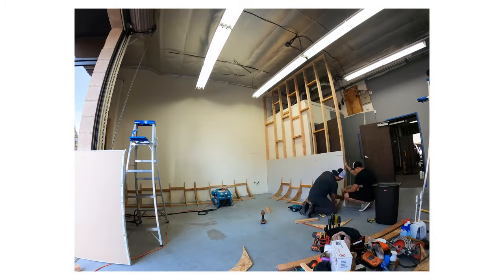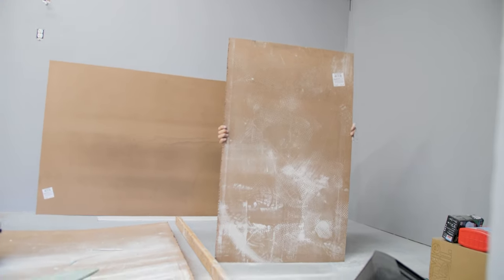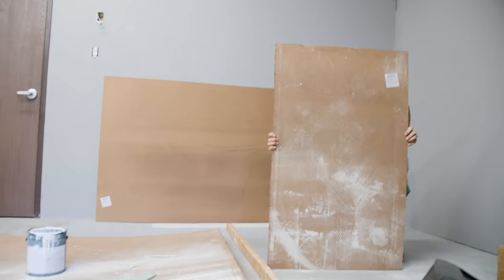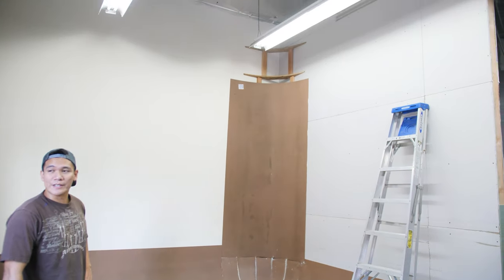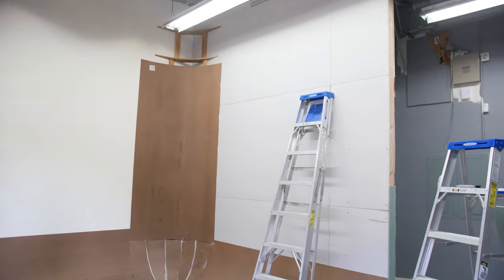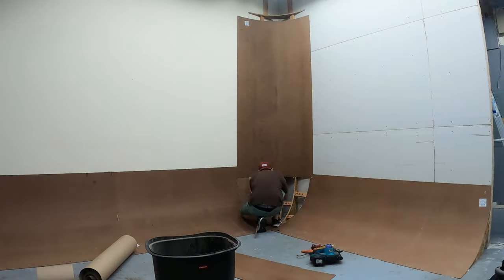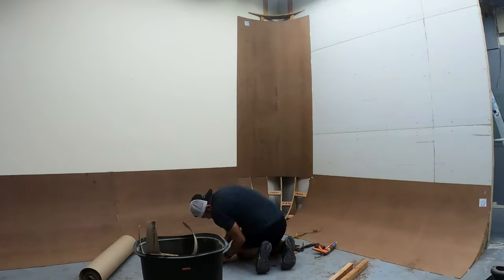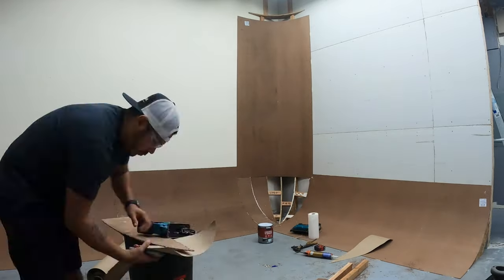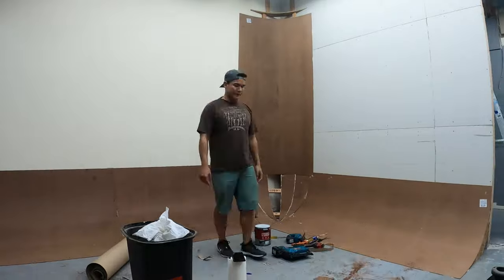Next we needed to create the arch surface. Since drywall doesn't bend, the common material to use is quarter-inch plywood, which gives just enough flex. These were full-size 4 by 8 sheets and fit perfectly into our arches. The hardest part came in the corner, where we needed to trace the shape and create panner templates for each pizza-shaped cutout. It wasn't complicated, just really time consuming — measure twice and cut once.